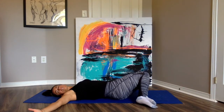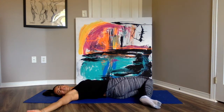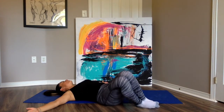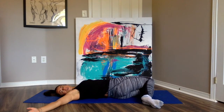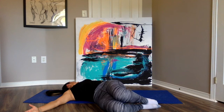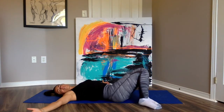Inhale, exhale — four. Squeeze the tension out of the stretch. Inhale, exhale — five. Inhale, center, exhale — six. Just like squeezing water out of a piece of cloth, you're pulling the opposite ends of your body in opposite directions to squeeze the tension out of your body.